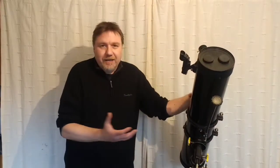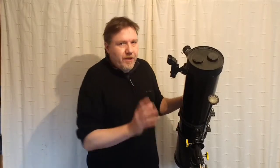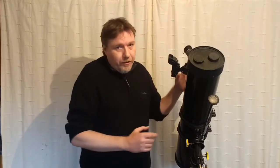Mirror removal of any telescope is pretty much the same. The fixings and screws may look a little bit different on your telescope, but the method is pretty much the same. Some people like to take the telescope off the mount and lay it flat somewhere safe — the safest place really is the bed or sofa. You can remove the mirror while on the mount, and I'm going to keep this one on the mount purely because it's easier to film.